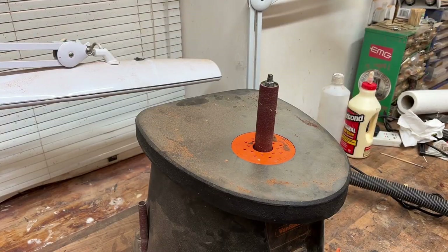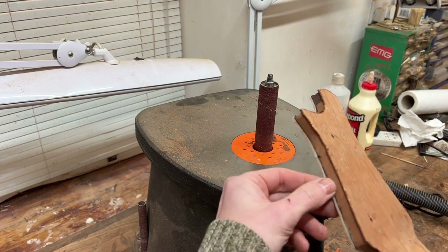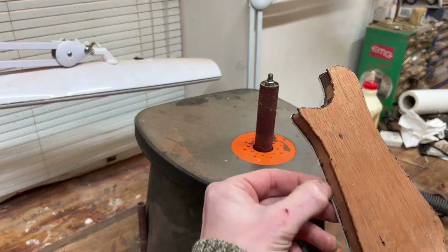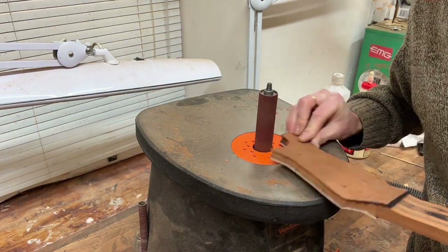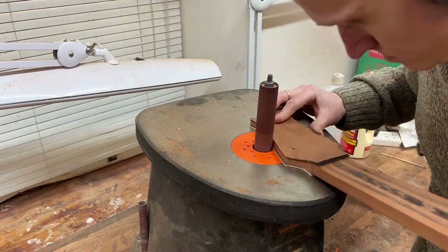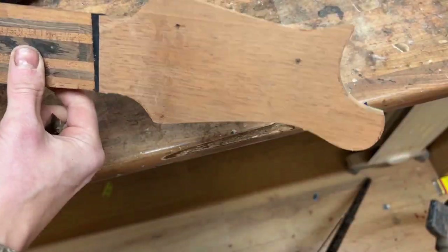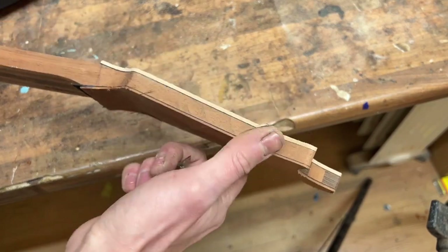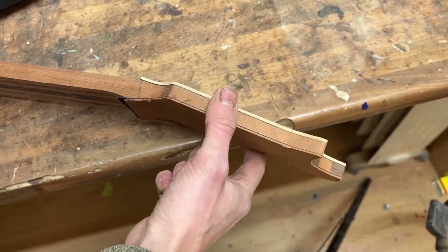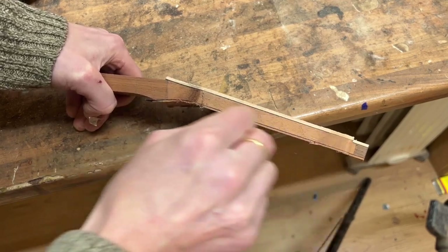So I've got my bobbin sander set up now, hooked up to the dust extraction, so there shouldn't be too much dust going about. I'm just going to use this size bobbin here to get up in around the corners and get this all nice and flush with the edge - there's about two or three millimetres extra around the edge. You can see it's looking a lot better now, and I can see there are a few little rough edges still, so I'm going to do these by hand. You can use a hand sanding block or you can also use a scraper like this, which works really nicely and leaves a nice finish.